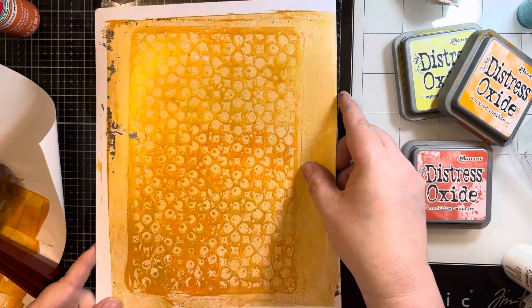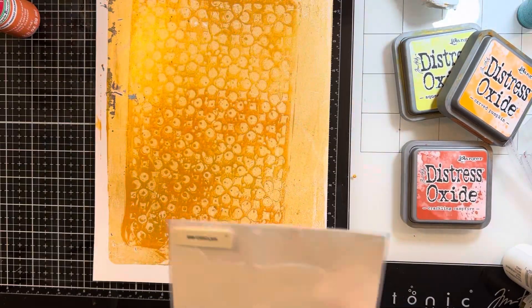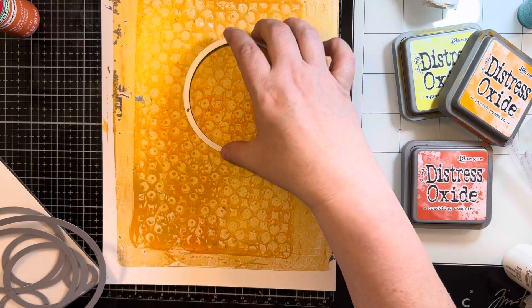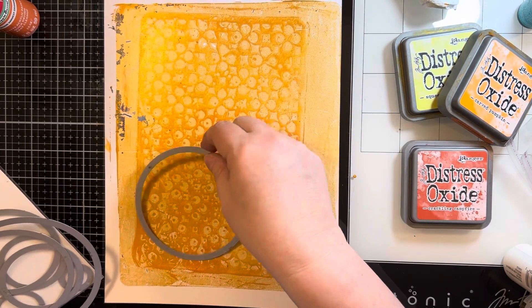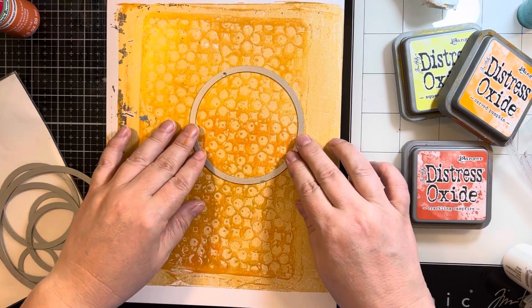Then I'll use my circle die to cut out a background, because I went with a circle shaped card. These are just stitched circle dies — they are from Brutus Monroe, but several companies make these that you could use.